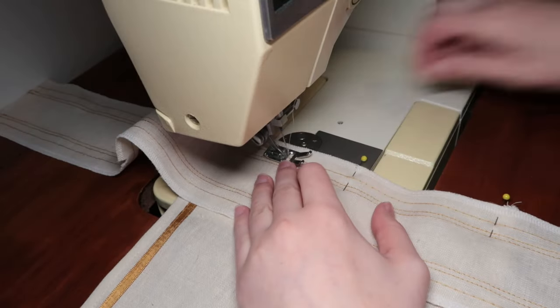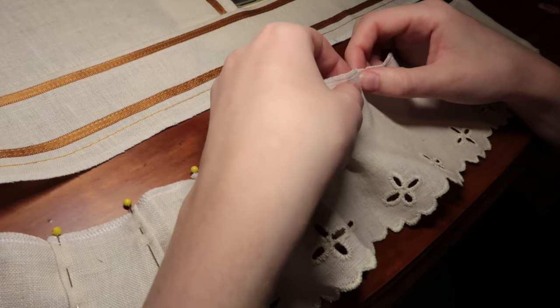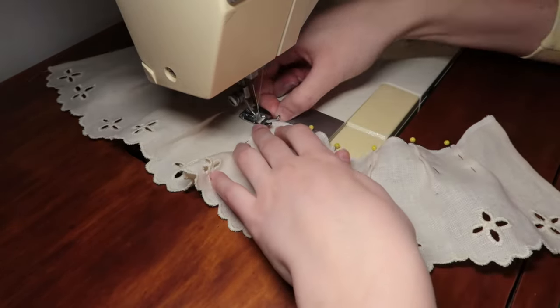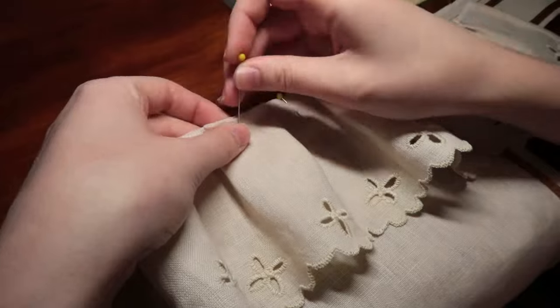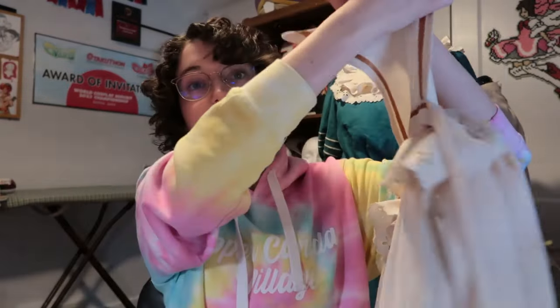I'm going to individually pleat the pieces of the apron and the little waist piece, then top-stitch down those pleats to keep them in place so they don't move around when stitching to the waistband. I'm probably going to sandwich both waistband pieces together so it's nice and strong along that seam, because it's going to be holding a lot of weight. Time to put this all together.